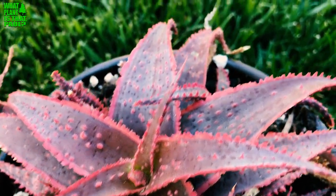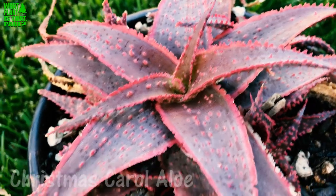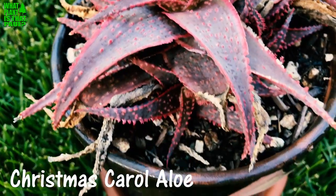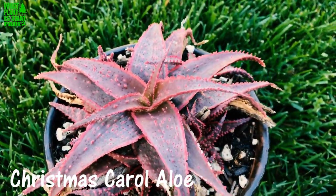Today on this episode of 'What Plant Is That Paul?' I'm going to talk about the Christmas Carol Aloe. It is a hybrid. There are tons of similar varieties like Aloe Viper and Aloe Blizzard — they're very similar.